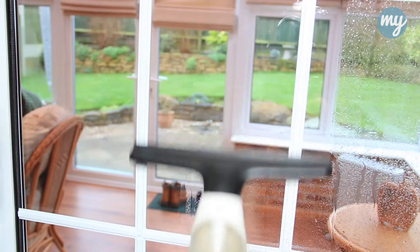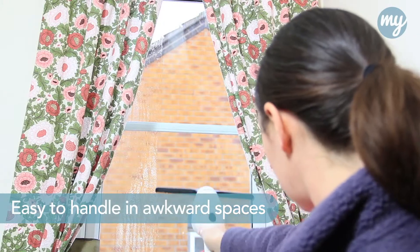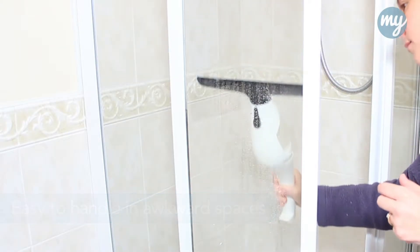The window vac is faster, easier, lightweight and convenient. So easy to handle in those tight awkward spaces such as showers and skylights.